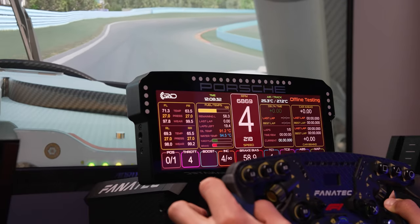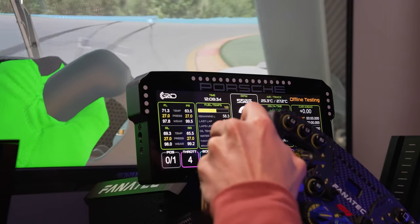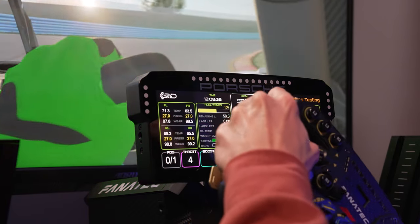Before we run down all the details of these specific products, why get a DDU? DDUs are an amazing tool to increase the immersion on your rig. They add an extra dimension and really bring you inside the car. Effectively, they replace that heads-up display on screen, which can break your immersion, and they give you all the information you'd have in the real car — and sometimes in the sim, that can be hidden on your screen.